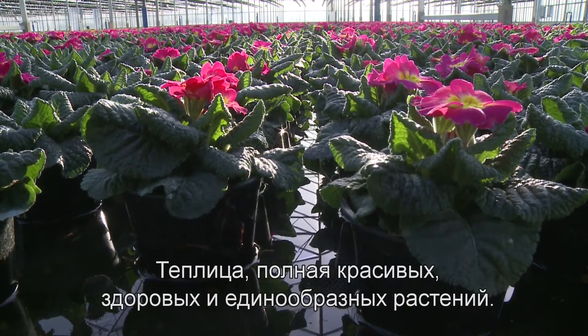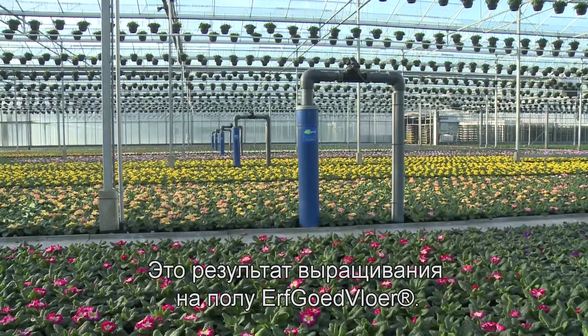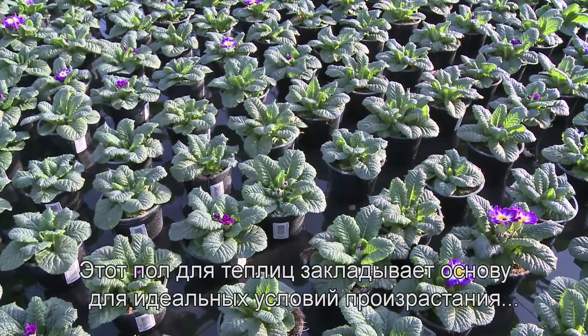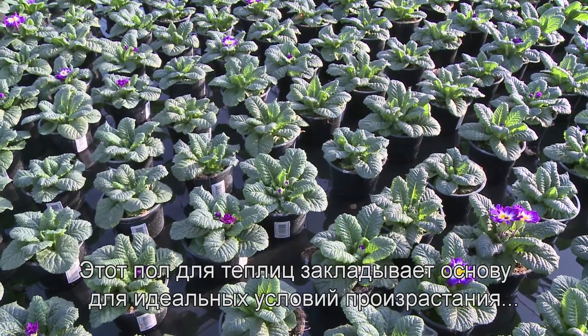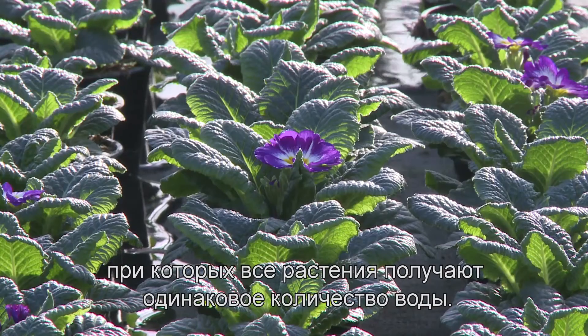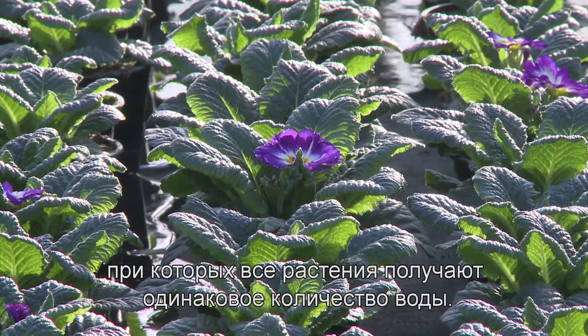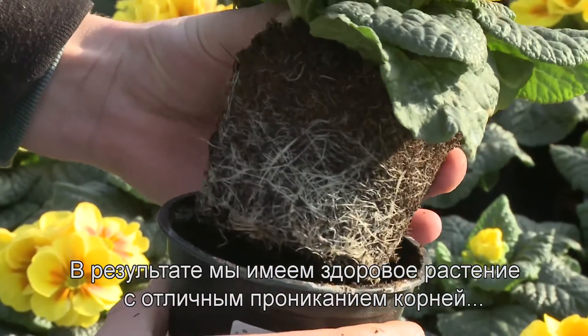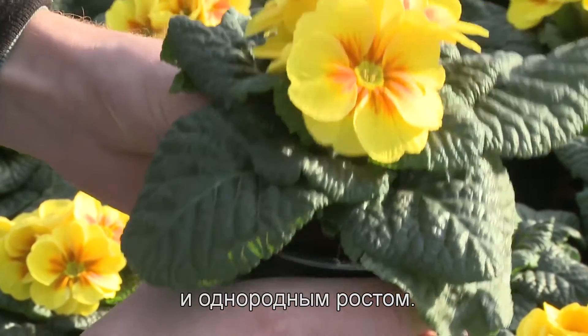A greenhouse full of lovely, vigorous and uniform plants. This is the result of cultivation on an Erfgoed floor. This cultivation floor is the basis of perfect growing conditions in which all plants get the same amount of water. The result is a healthy plant with excellent root penetration and markedly homogeneous growth.